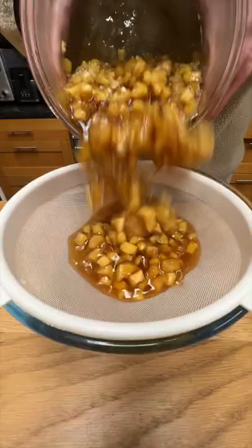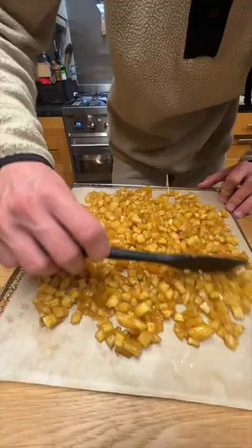I'll pour everything into a sieve, then firmly press down to push all the liquid out. With the solids, I'll actually set those out in a dehydrator pan to dry out.